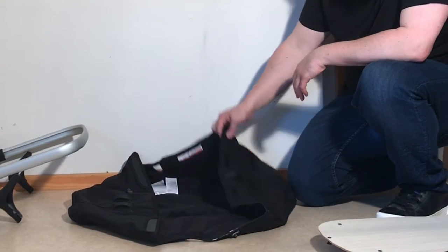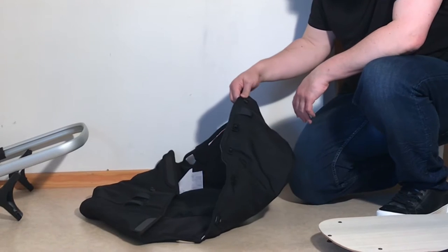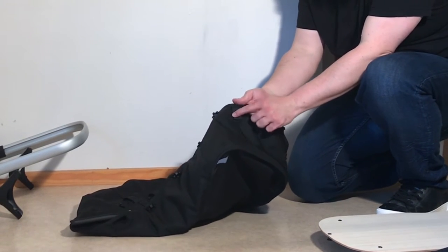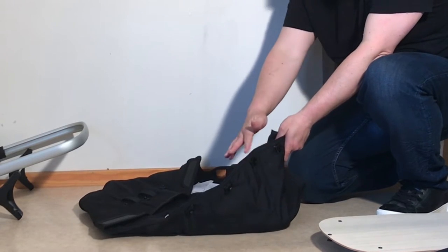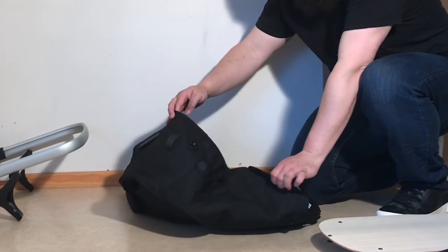Bassinet assembly. I'm going to start with the main textile portion of the bassinet and we're going to establish what the head and the foot is. The foot has only one canvas loop and it has a zipper on the ridge. The head has two and no zipper, but it does have these flaps.